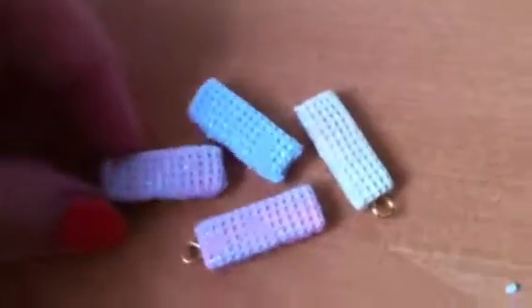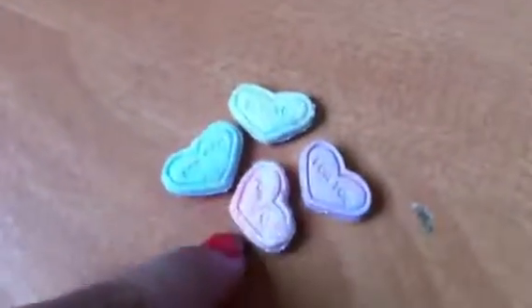And then I got these four waffles. These two have eye pins in them. And then I got a lot of this whipped cream doll. And then I got four of these heart-shaped thingy.